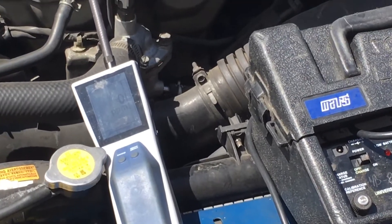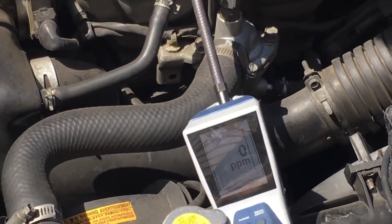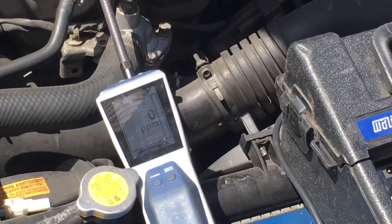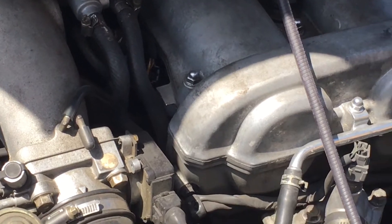I wonder if this condenser was ever done — these used to be notorious for getting leaks on the condensers. It doesn't have one right now that I can find, but the customer wanted me to do an R12 service.